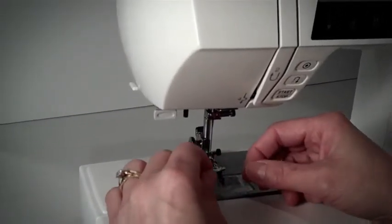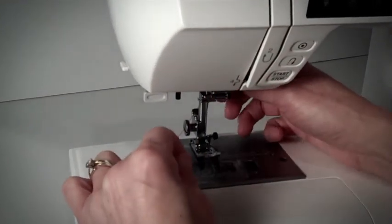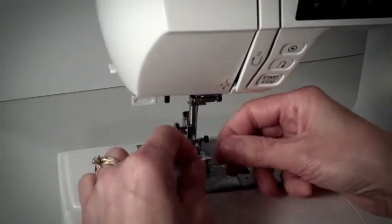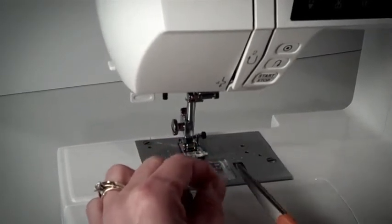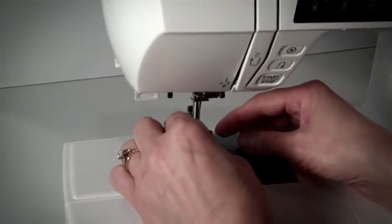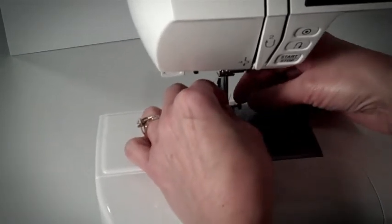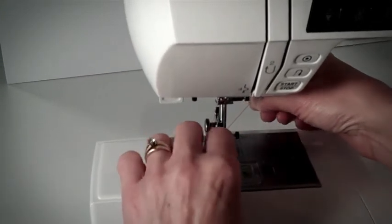Leave the light off for threading the needle for your safety because your fingers will be close to the needle. To help with threading, put your presser foot down to give your fingers more room to move around. Take your scissors and make a clean cut. Then thread your needle from front to back. If it's helpful to put a piece of paper behind so you can see the hole, feel free to do that. Positive thoughts help too.